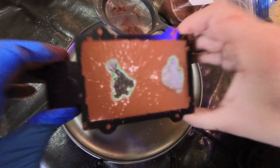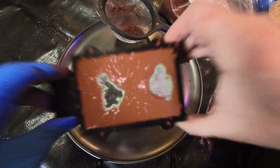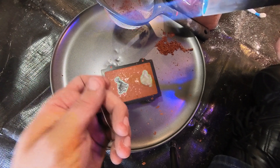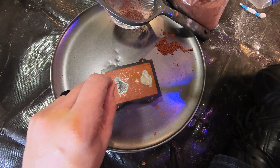Got them all packed in. The stego slid down a little close to the edge when I packed it — hopefully that'll be okay. To get them out, I had the thought of just melting a paper clip into the hot glue and pulling them out, so we'll see how that goes.